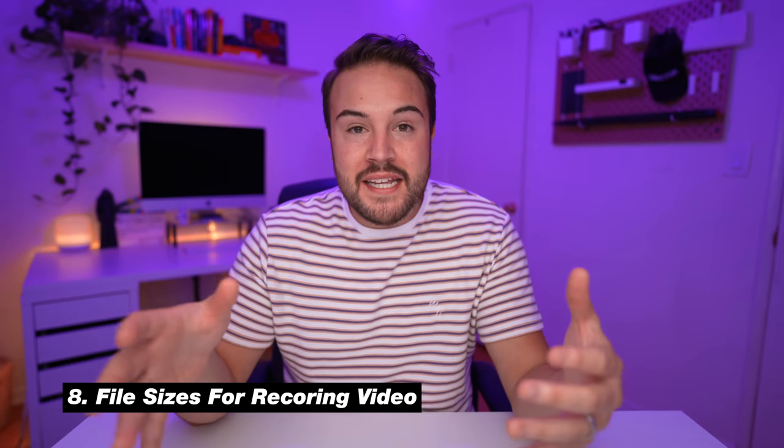Number eight is the file sizes. You're not going to need a crazy fast laptop or computer to edit this footage because the files come in at a manageable size. I've heard about issues with the Canon R5 and R6 having huge file sizes that laptops can't handle. That's something to consider as a YouTuber, because a lot of people don't have money to buy a new camera, lenses, and a new computer. The fact that we're getting nice Sony files that are easily editable is something I've noted.